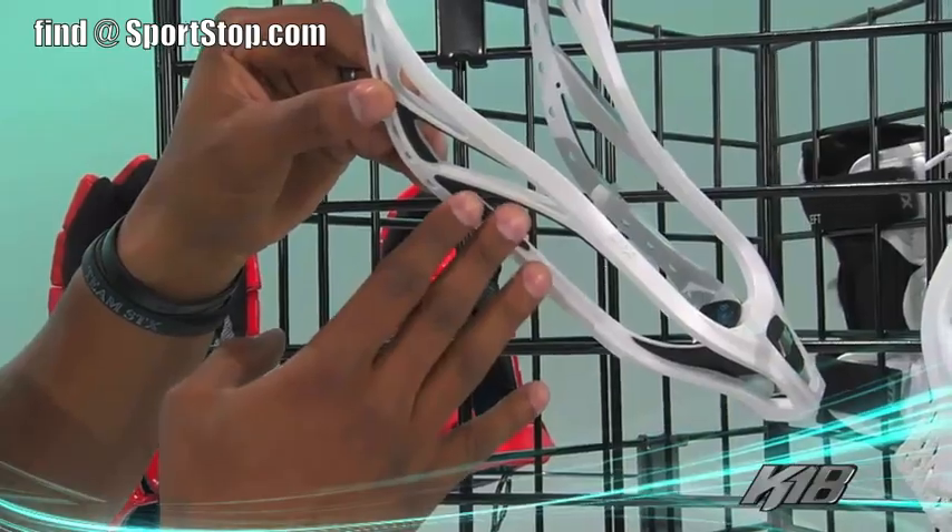Take a look at the side here — we have the additional color of black, which is going to be available in a variety of different colors as well.